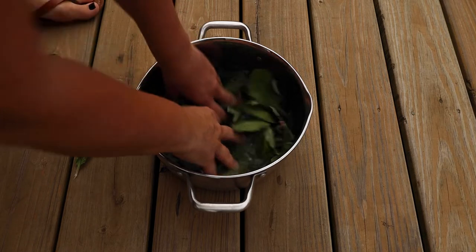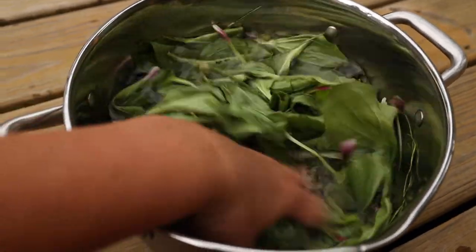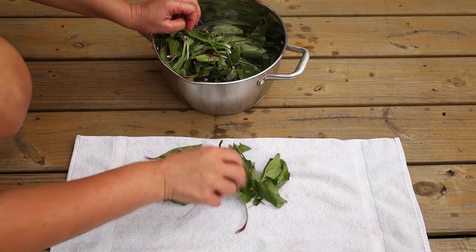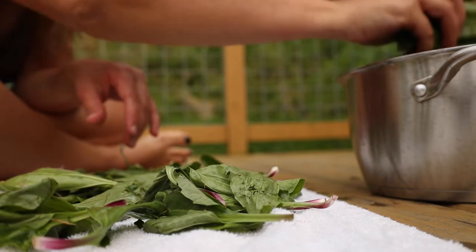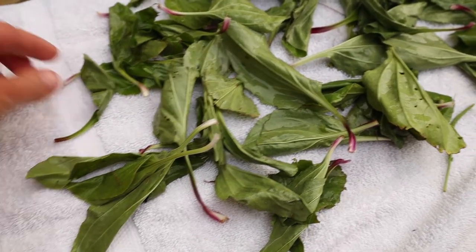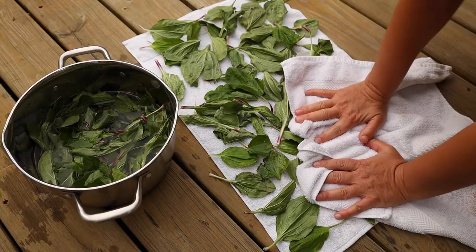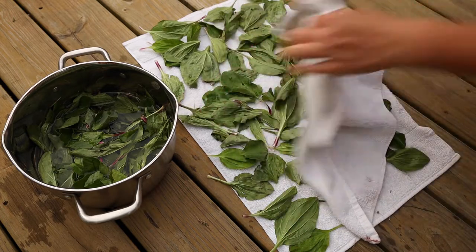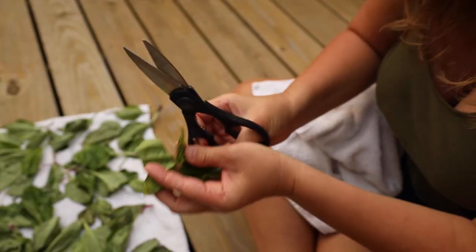I may have gone a little overboard with the amount of plantain I infused in olive oil, but I was excited. First, I rinsed everything off with some water. Then I picked out all the dried grass and dried the leaves as best I could with a towel. After that, I cut the leaves up and packed them into a pint-sized jar and covered them with olive oil.